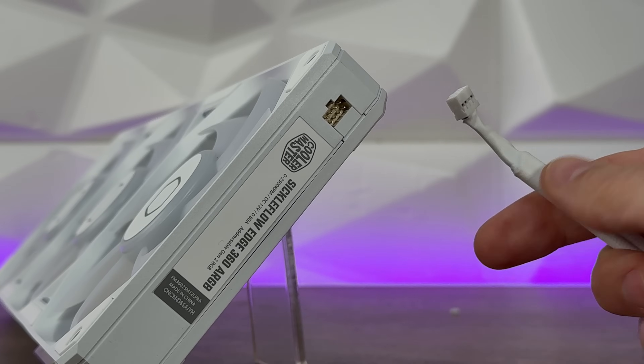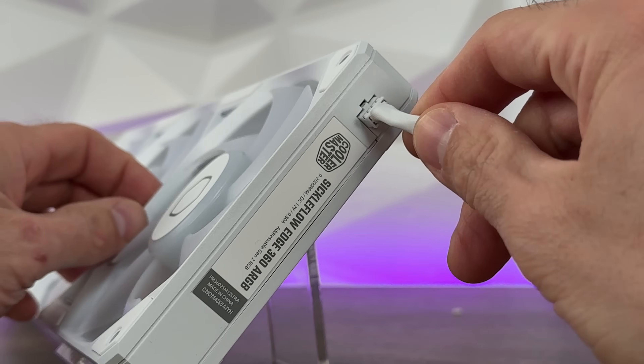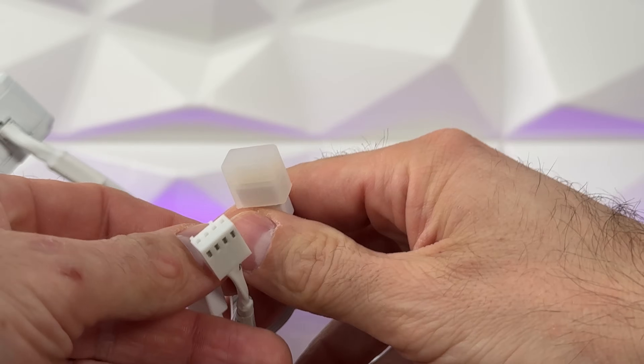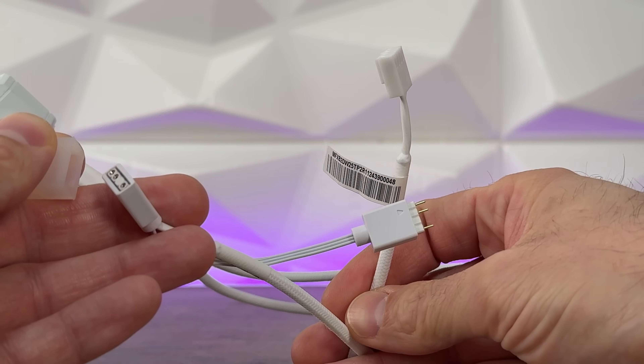It splits into the same connectors as the SickleFlow Edge 3x120 - we have an addressable RGB header and a PWM header. So that's a 3-pin 5-volt addressable RGB and a 4-pin PWM. Nothing is different when talking about connection, but the design is something completely different.